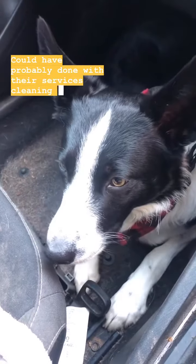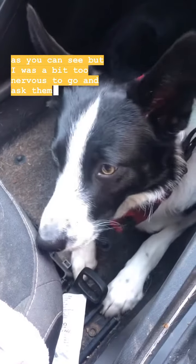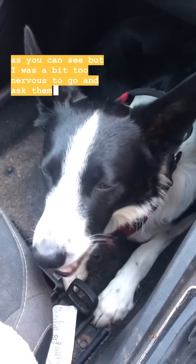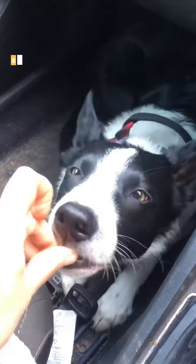I could have probably done with their services cleaning my dirty car, as you can see, but I was a bit too nervous to go and ask them. Then we stepped outside to let him have a sniff, desensitise to the area, obviously have a wee as well, and just fully shake off and relax.